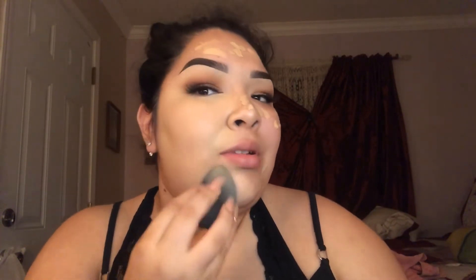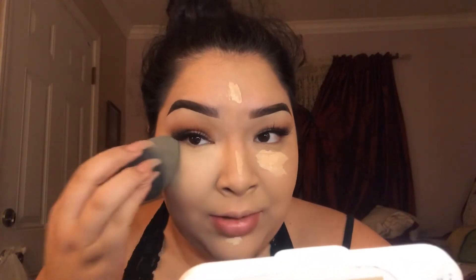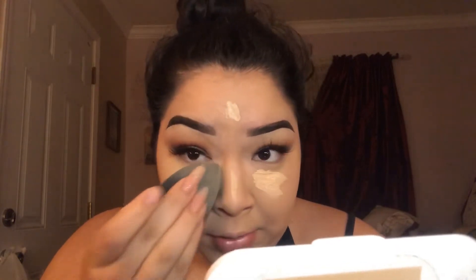I reviewed the Morphe foundation and I decided to give it another shot — I'm going to go ahead and purchase it in my actual shade and figure out what to use as a moisturizer so it can work out. I was currently trying to see if mixing it with another foundation could match my shade, and it did. This part is like my favorite because all my bags just go away in an instant after putting on concealer, and I love how these two products work together so well.